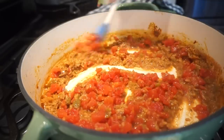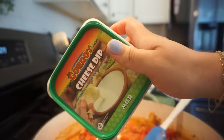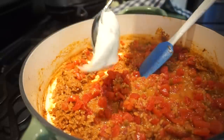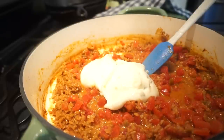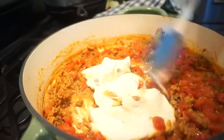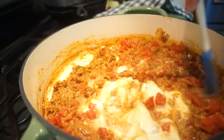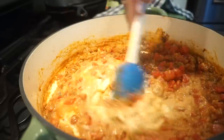Now for the good stuff — we're adding queso cheese dip into our skillet. The recipe calls for one cup, so that's almost this entire container but not quite all of it. More is better! Let all of that melt and get nice and creamy. Even with my allergies this smells amazing — that cheese is melting beautifully.